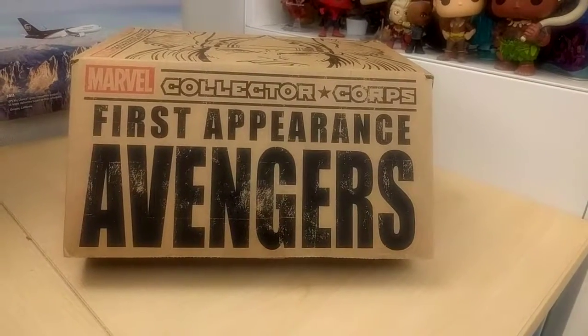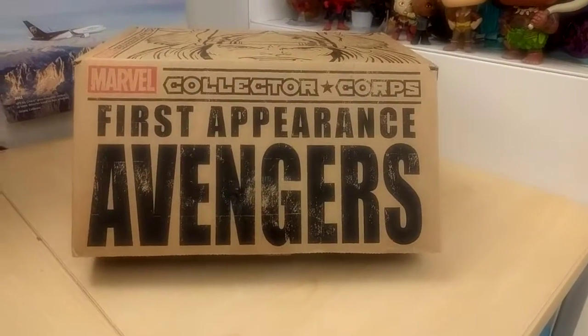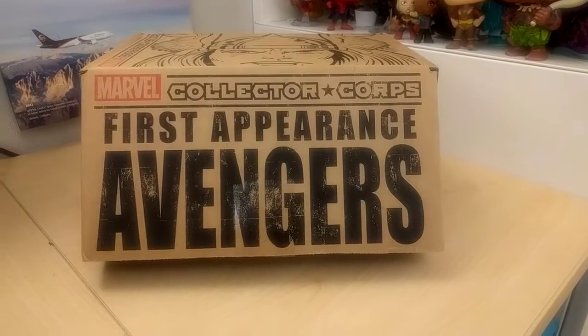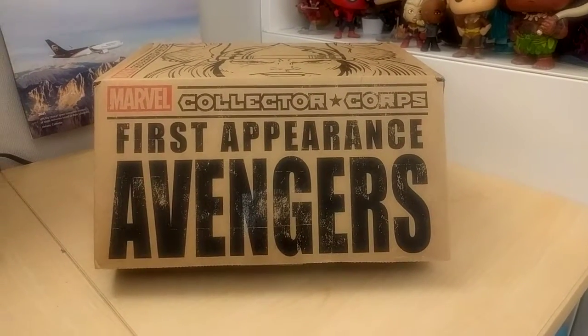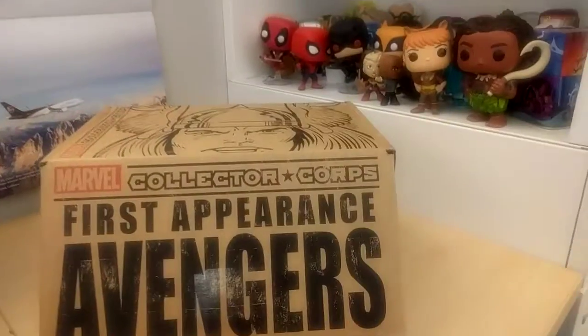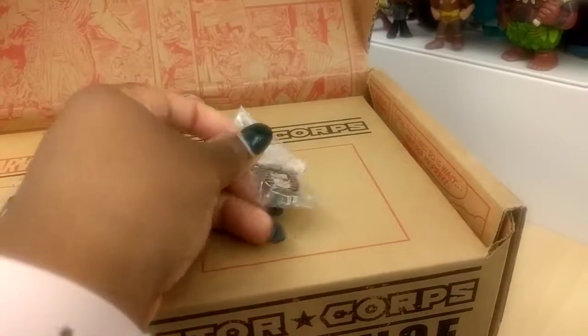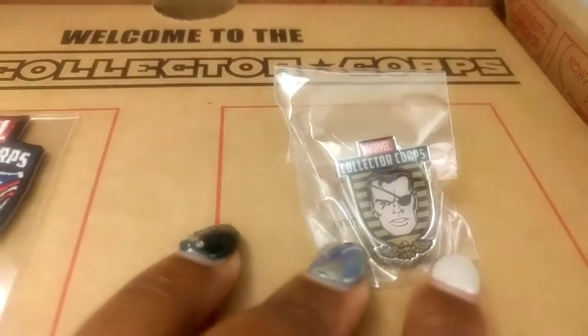Hey guys, back again. This is a review — rather unboxing — of the Marvel Collector Corps box. This box is 'First Appearance' Avengers. It looks like we have a rope pin and a really cool pin.